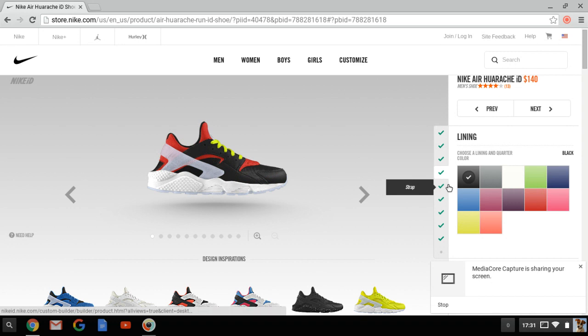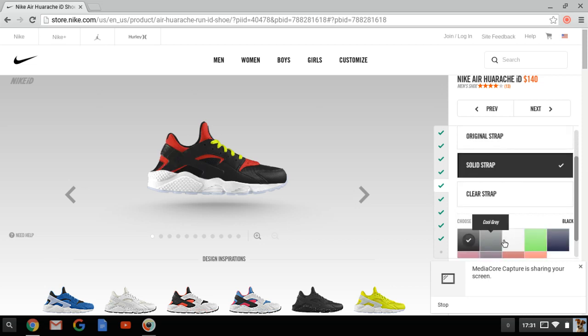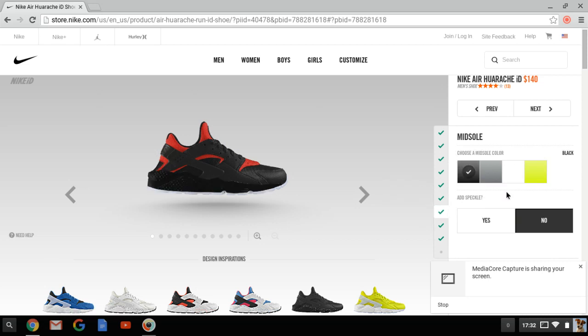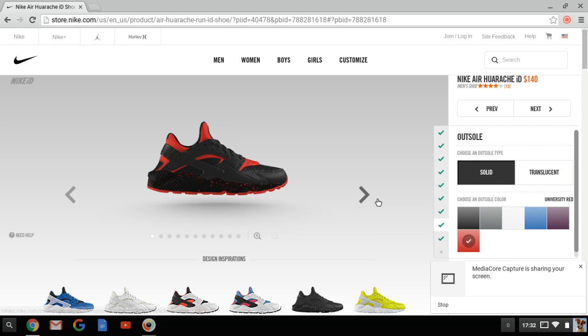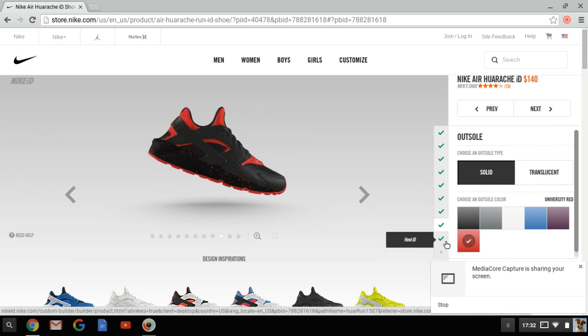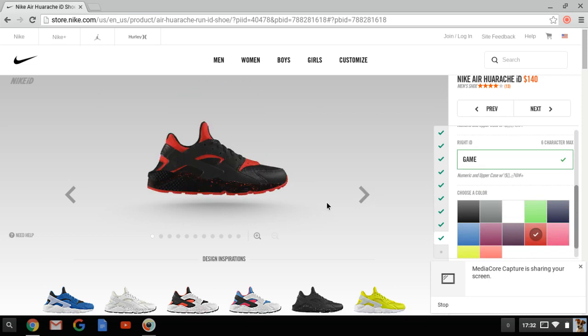Lining will be black. I think this would be solid. University red - no, no, black lace, black midsole, black speckles, yes, red. And then also black - no, black or red? Red, black. I think that looks pretty solid. I'm trying to come up with what else. I'm gonna put ID there. Oh, it already came up - yeah, I didn't do this before.